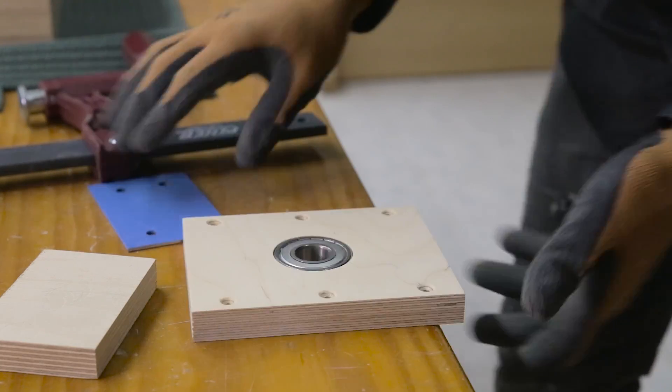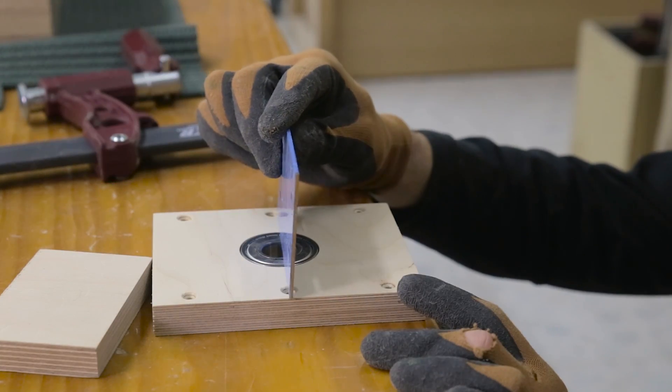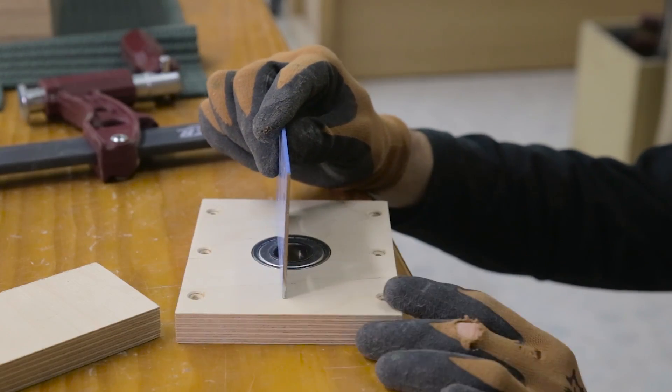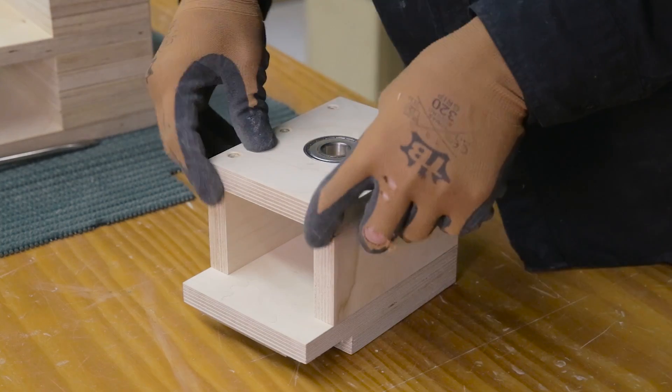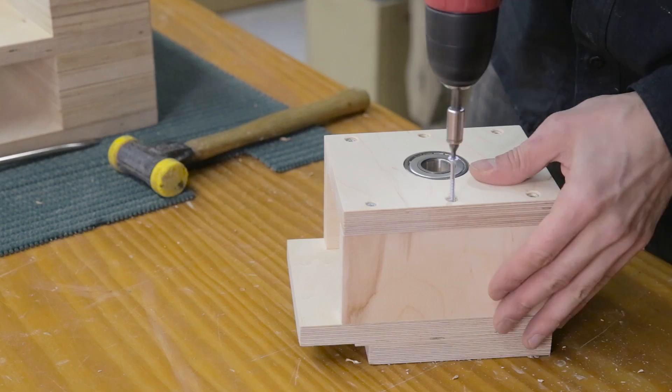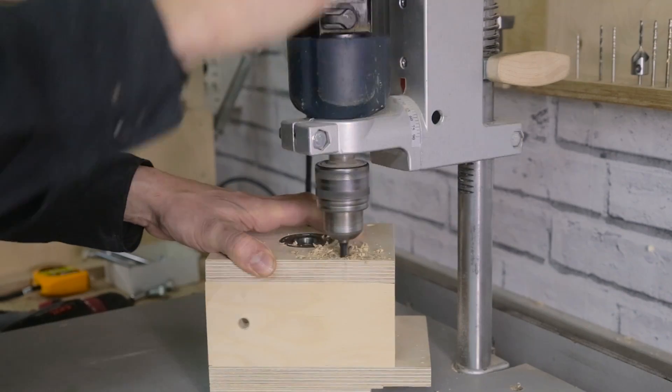Finally, I make sure the bearing has been inserted evenly, which is a must if we want to prevent vibrations and ensure the saw works properly. I screw the part in place and use a couple of dowels for a stronger bond.